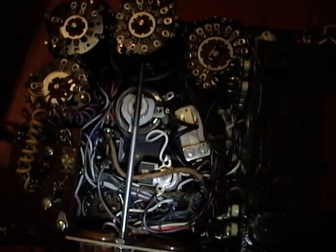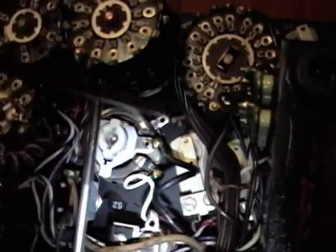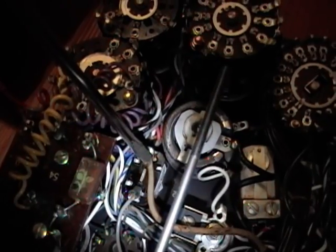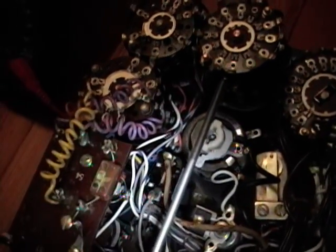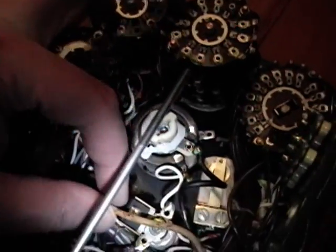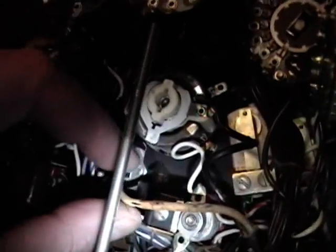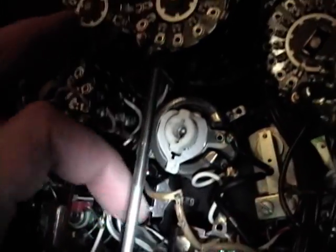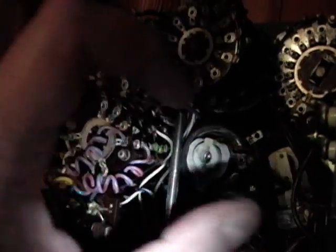Once I got those tubes out of the way it became obvious where the power cord goes. It comes out right here — the black wire goes to the rheostat and the white wire goes to the power switch. I was going to wire mine the other way around but I like to keep things as original as possible. You can see how dangerous this wiring is — it's crispy and there are bare wires exposed everywhere, so that has got to go.